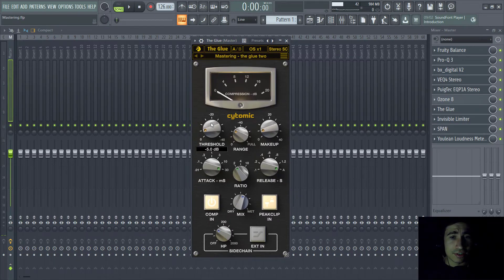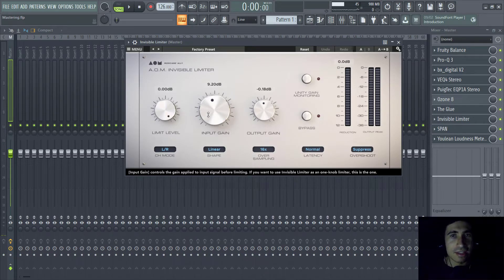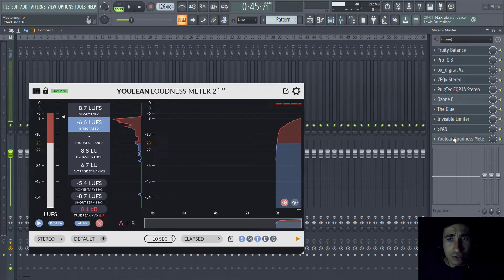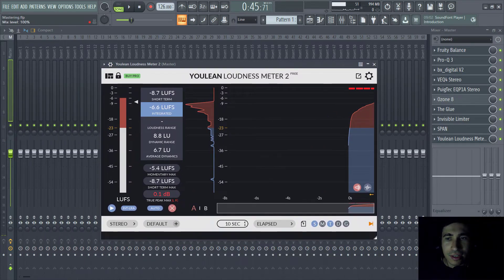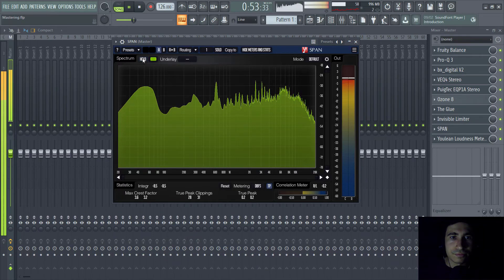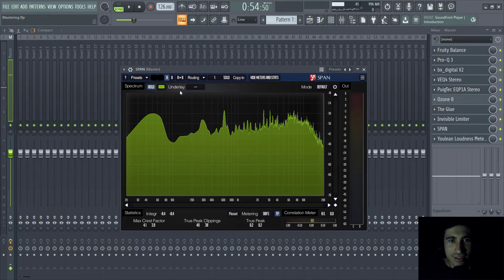Then I used the Invisible Limiter, which I think is one of the best limiters out there. Since I'm used to exporting a fairly quiet mix, I boost a lot with the Invisible Limiter — it allows me to boost up to 9 dB without the track sounding distorted. I also have SPAN as a spectrum analyzer, which doesn't affect the sound. I use it to check values — for example, in the drop the low end should sit around minus 30 dB, which means I have a good loudness level for the low end.